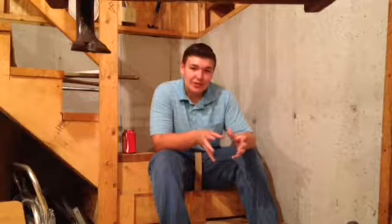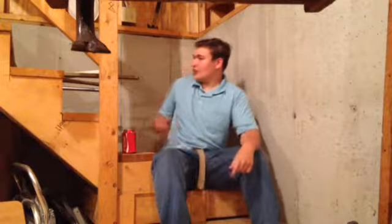Hey there YouTube, Joe'sGuides1 here with another episode in the zombie weapons guide. Today is a special episode — we are doing improvised weapons, makeshift weapons.